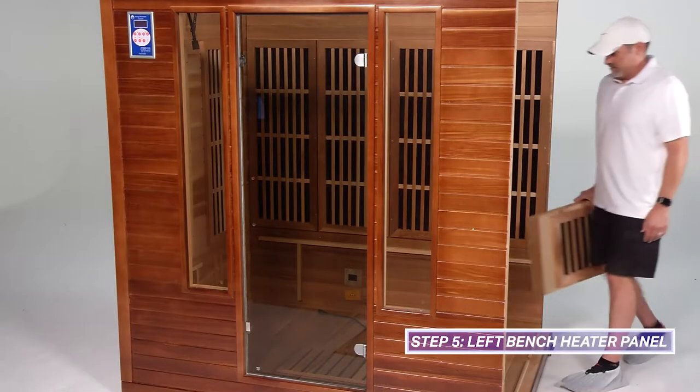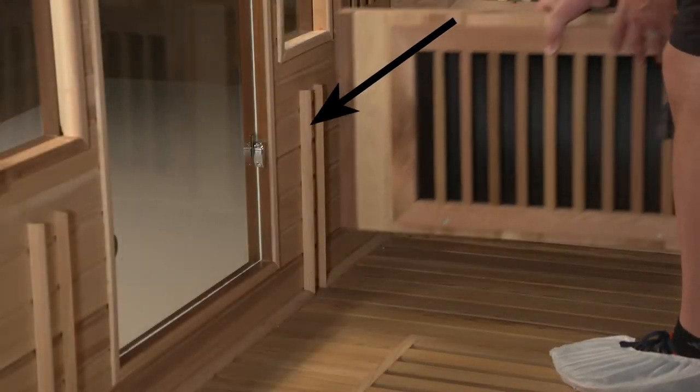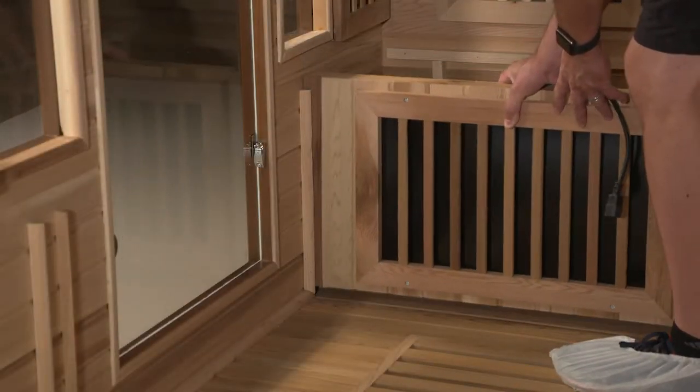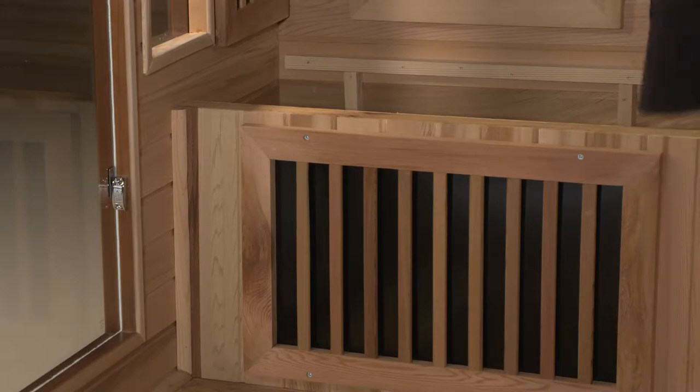Install the left bench heater panel by bringing it through the opening on the right side of the sauna. A label is located on top of the left bench heater panel indicating which side needs to be placed facing up. Place the bench heater panel between the guides found on the bottom of the front wall with the heater panel facing the door. Lastly, ensure the heater cord is placed behind the left bench heater panel.